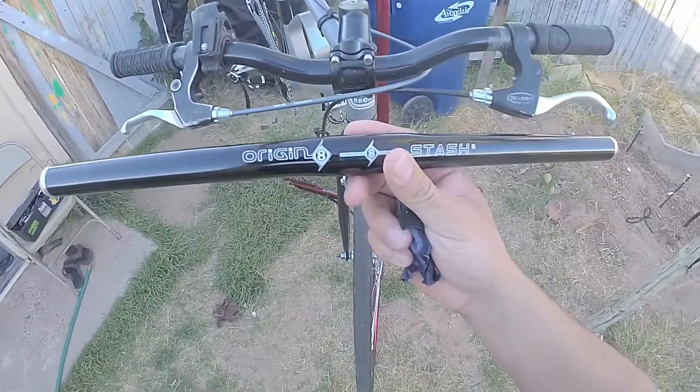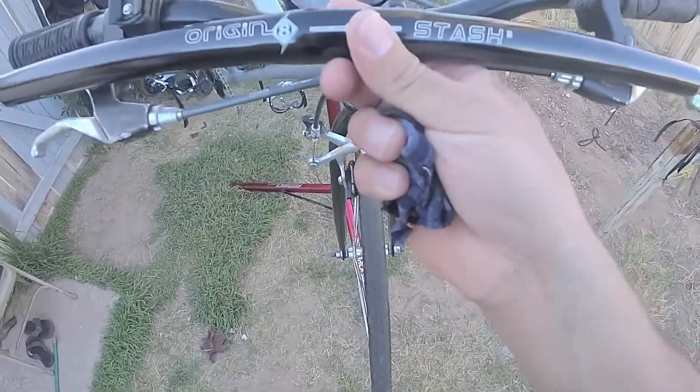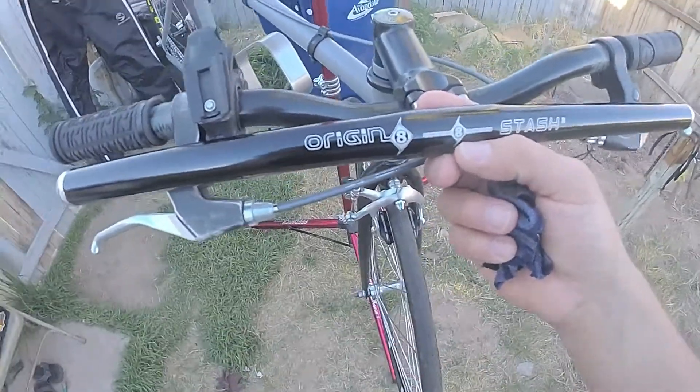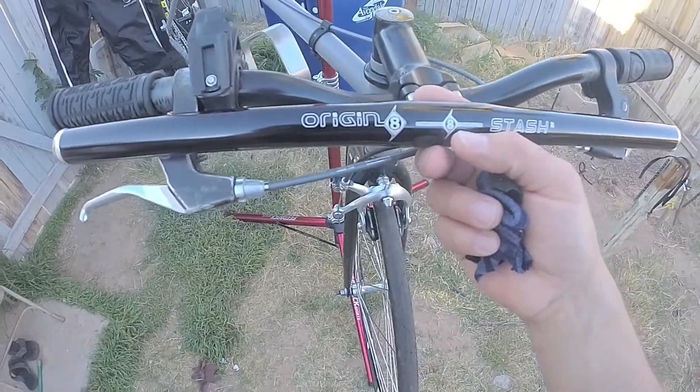Alright, I got my new handlebar in and I'm going to be putting it on right now. It's a little bit shorter — it's an Origin 8 stash bar, 25.4mm clamp by 450mm width.